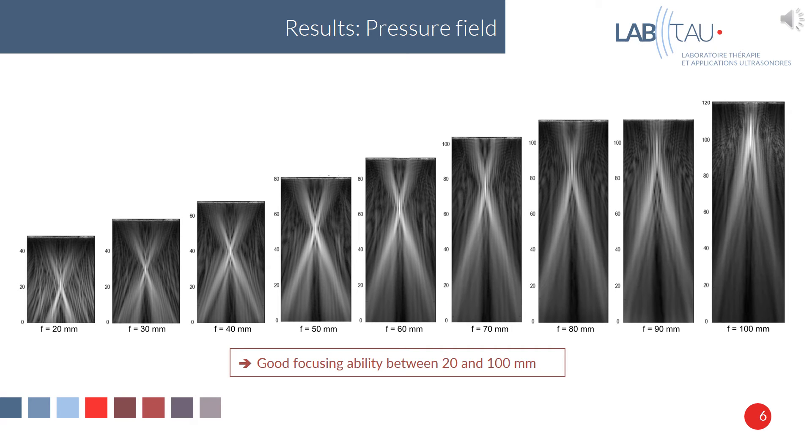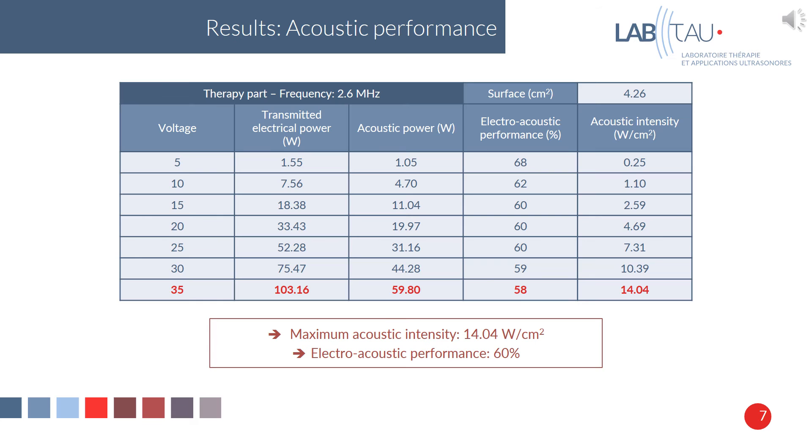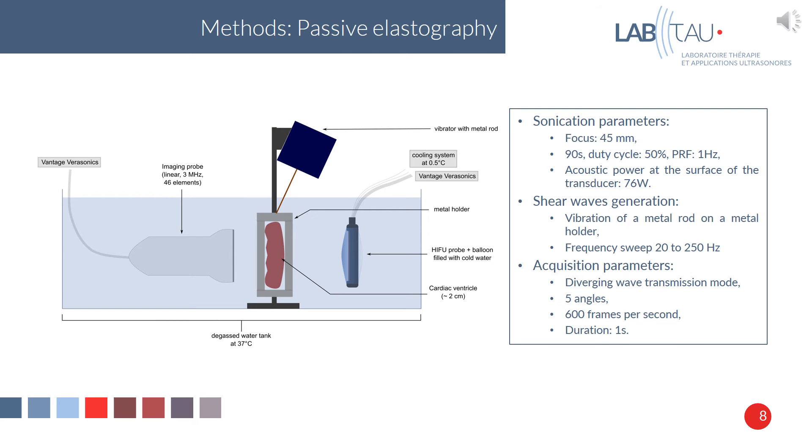For the pressure field results, we can see that the probe can provide good focusing between 20 and 100 mm. For the acoustic performance, the probe is able to provide a maximum acoustic intensity of 14.04 W/cm², and the electro-acoustic efficiency is about 60%.